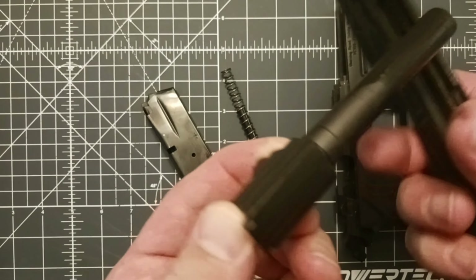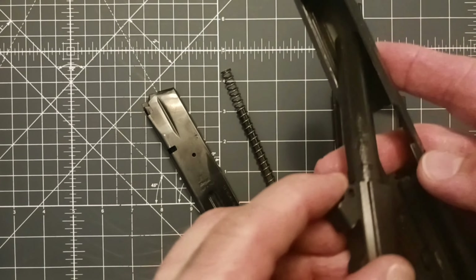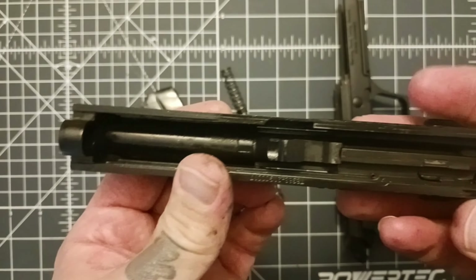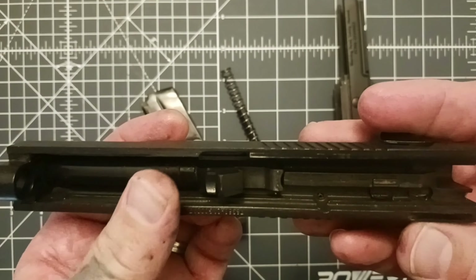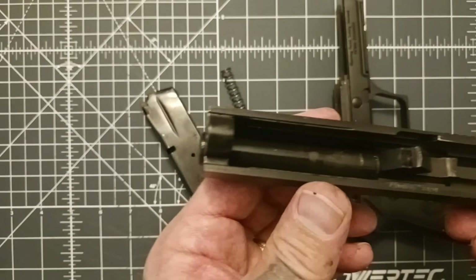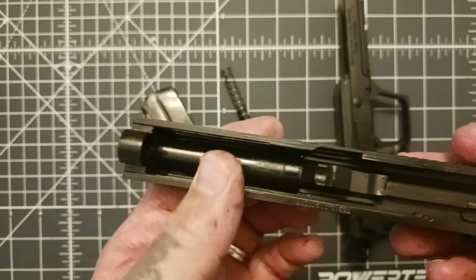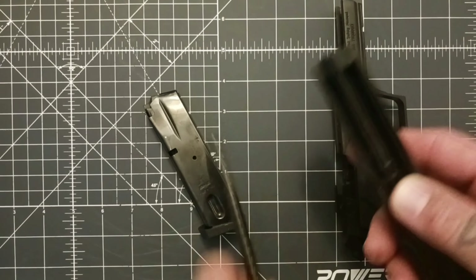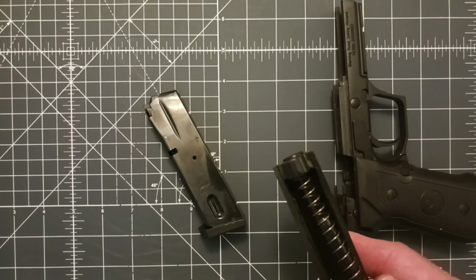You have a tilting barrel — four and a third inches, so almost four and a half inches. You can see the machining on the inside is actually really nice. They did a great job on this; it seems pretty quality. Putting it back together is exactly the same way you took it apart.